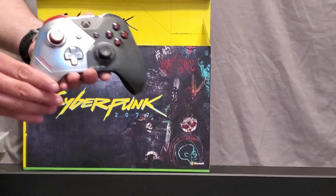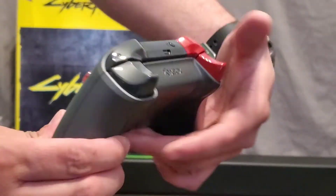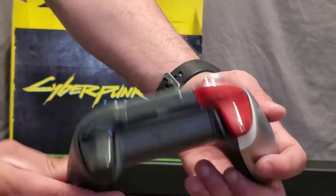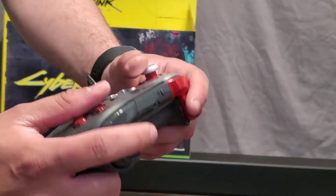And then you have the controller right here. There's the back side. That actually feels pretty good.